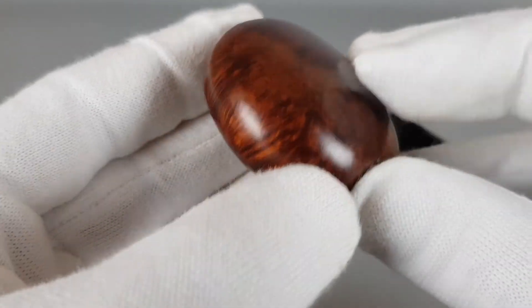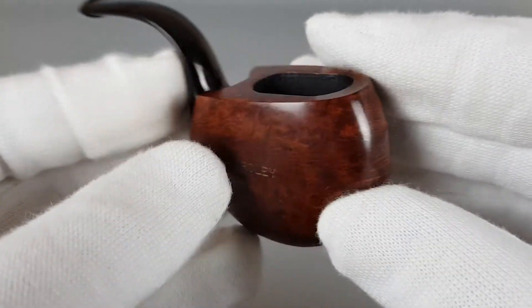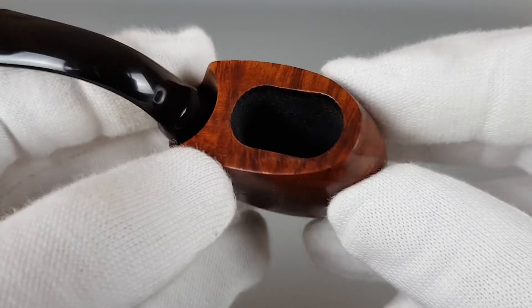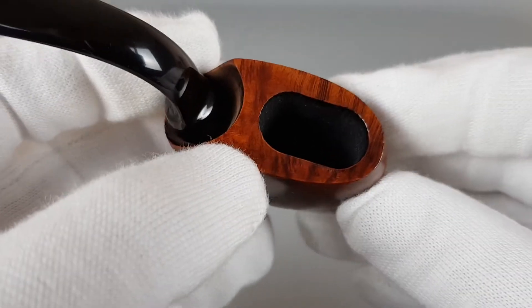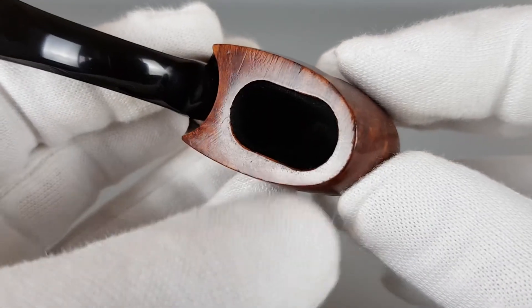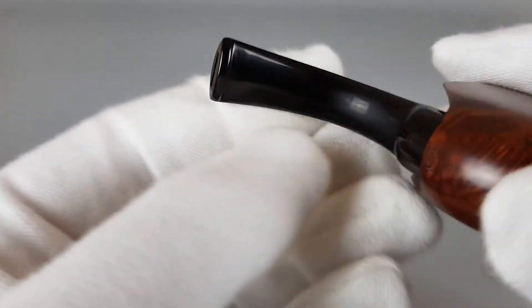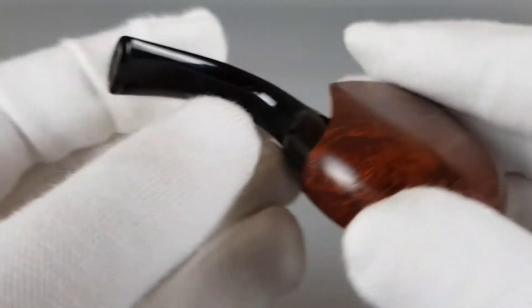Also the bottom and the front side are clean. The chamber looks to be lightly smoked — maybe once or twice. There are some minor signs of wear here as well, but without bite marks. There's also a saddle stem, as you can see on the bottom.